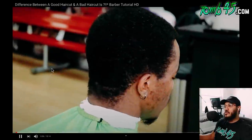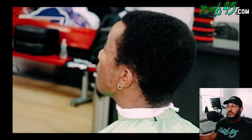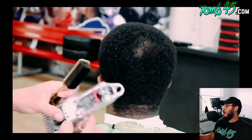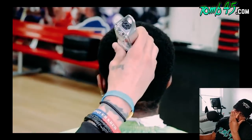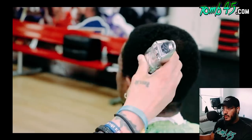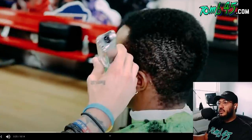We're gonna be doing a ball taper. If you guys stay tuned to the end, hopefully you learn something and get to see some of that pressure. Let's not waste any time, let's jump right into it. First step, we're gonna come in with our number one all the way close, and we're gonna knock down this hair to our desired length. He probably knows what he's doing — he's got the Tune 45 battery in his clipper.